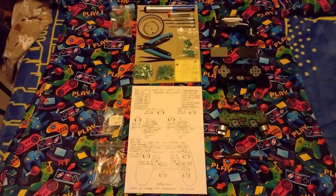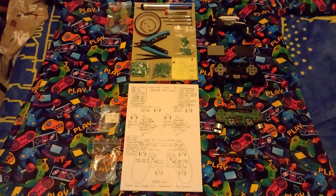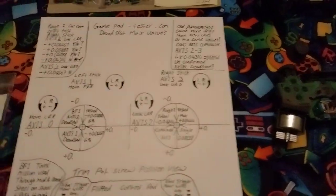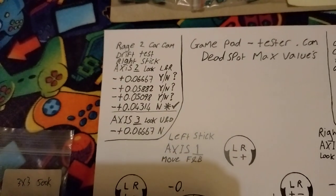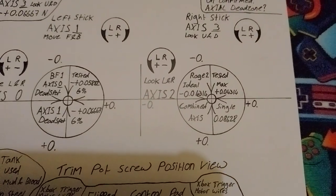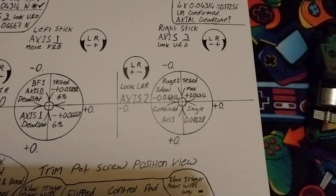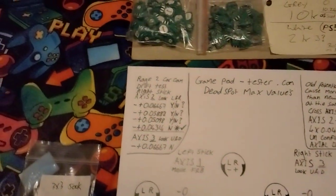Hello and welcome to informational video number seven on the control pad repair and calibration. This is the help repair sheet I talked about. This is an unpopulated sheet — top left: Rage 2, car cam drift test, right stick axis 2, which would be look left and right. You've got the L/R little screwdriver rotational indicators, arrows left and right, plus and minus to sway you left and right on your axis, so you can at a glance see which way you've got to go with your screwdriver.